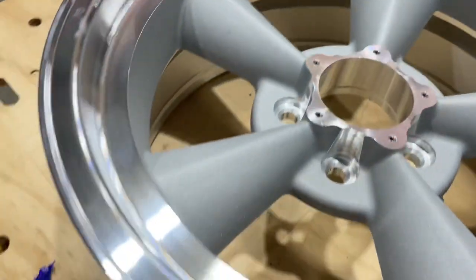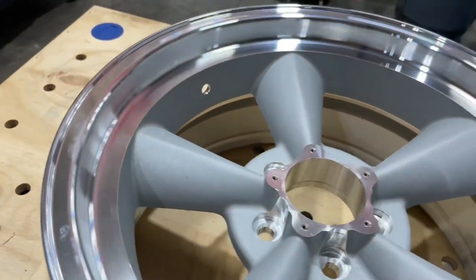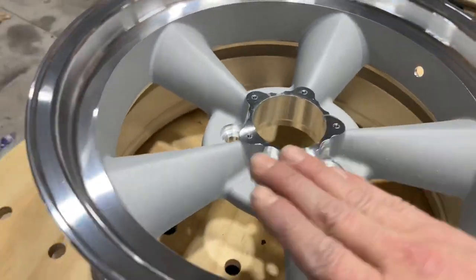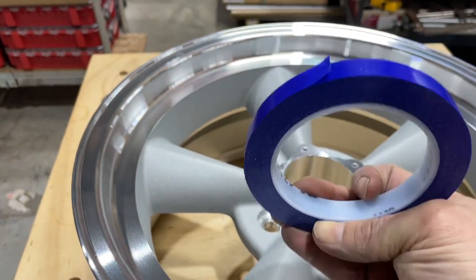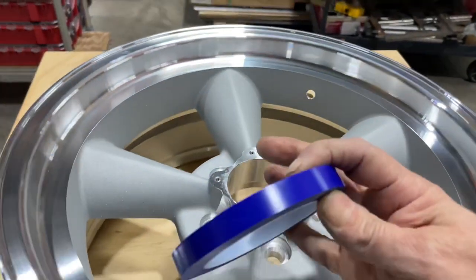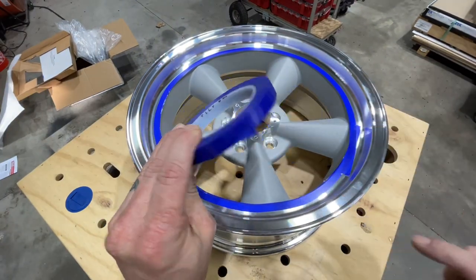The first step is to mask off the milled finish aluminum. That way when you're sanding, you don't hit that nice finish area and there are no scratches when you're all done. I'm going to use this 3M 471 tape — it's a half inch wide and really great for traveling around those radiuses. One more pass around the radius, and then we'll move to paper tape.